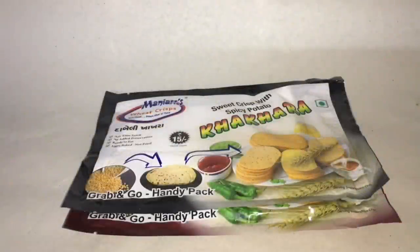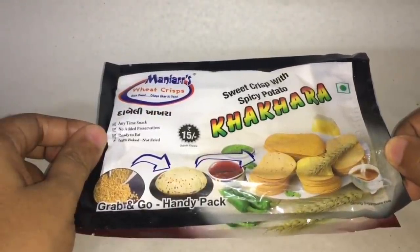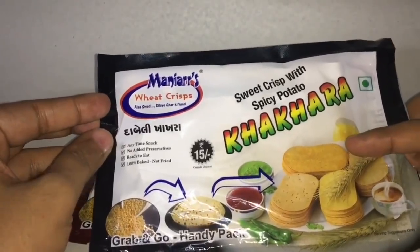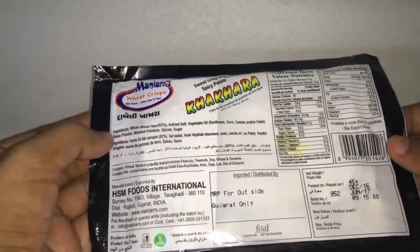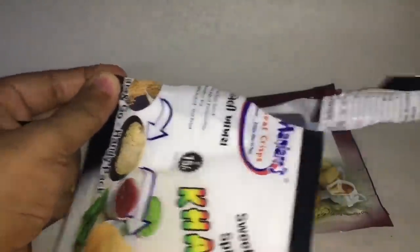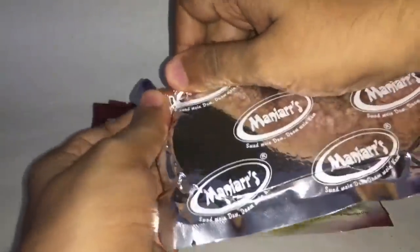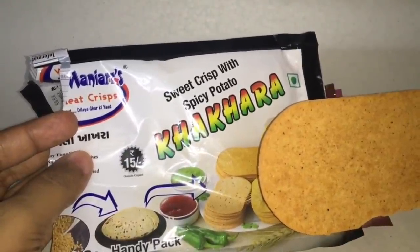Let's take a look at Manir's Kakara. These are wheat crisps, costs around 15 rupees or around 20 cents. It's a vegetarian product. A few ingredients: whole wheat flour, iodized salt, vegetable oil, onion powder, mashed potato, spices and sugar. It's manufactured in Gujarat, India. That's how it looks — you get six of these in a bag.